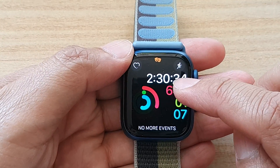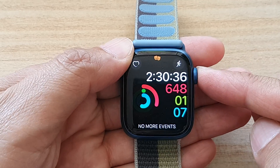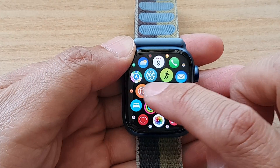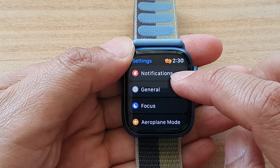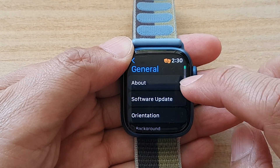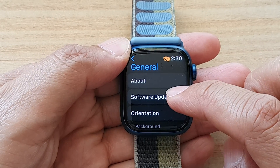Once you're back at the watch face, press on the crown button to go into the app screen. And in here, tap on the Settings button. Next, tap on General.